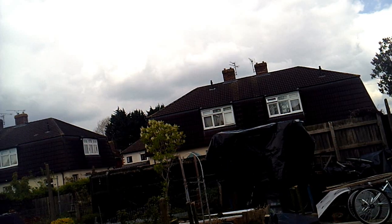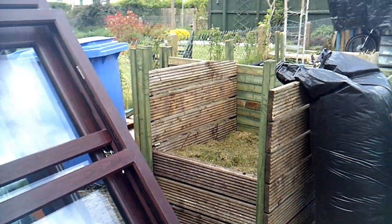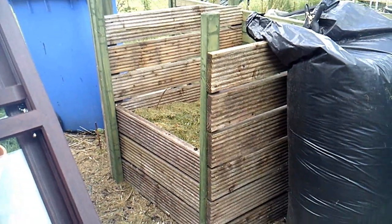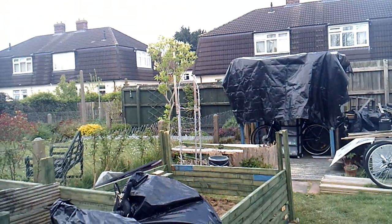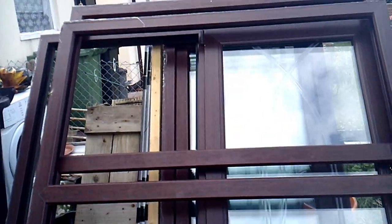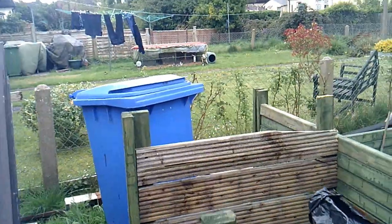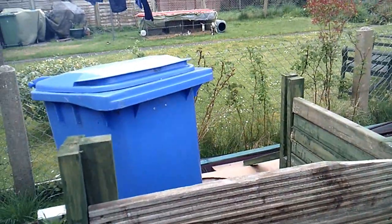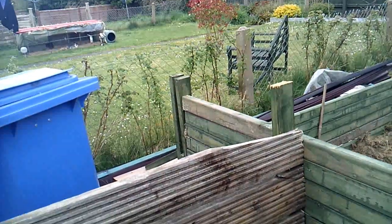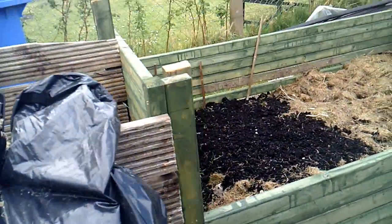OK everybody, this is what I've been doing out in the garden — first compost bin. I've taken the sides off the lab because I'm going to use these windows for the walls. And then there's going to be another compost bin there, where the blue wheelie bin is at the moment, and I can turn them into the empty bin, and that will be my compost.